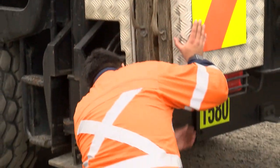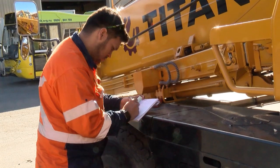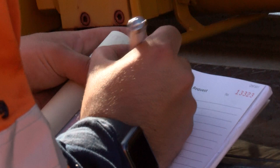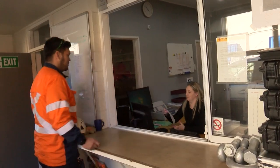What if something is wrong? Say something. Marking a fault on the check sheet will not get it repaired. If something needs looking at, get a 301 form from dispatch, fill it out and hand it in to your branch manager.